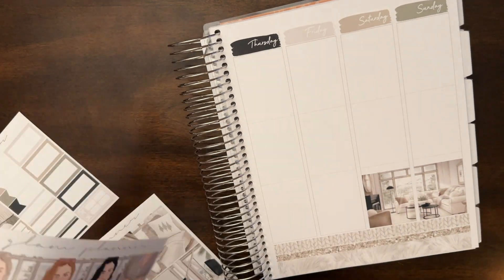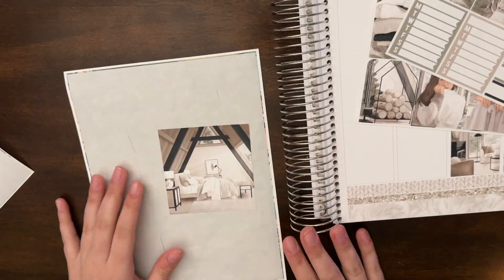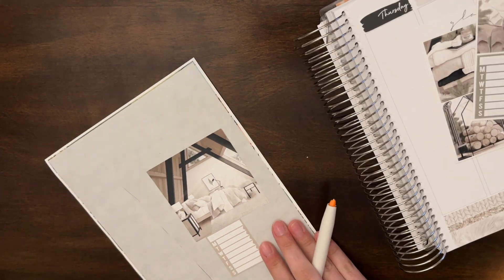I also did foil on the date covers. I like that, but it's definitely hard to get it perfect. Even though when I think it's not perfect, it still looks okay because it's kind of like a shadow. Anyways, that's what I did foil-wise.